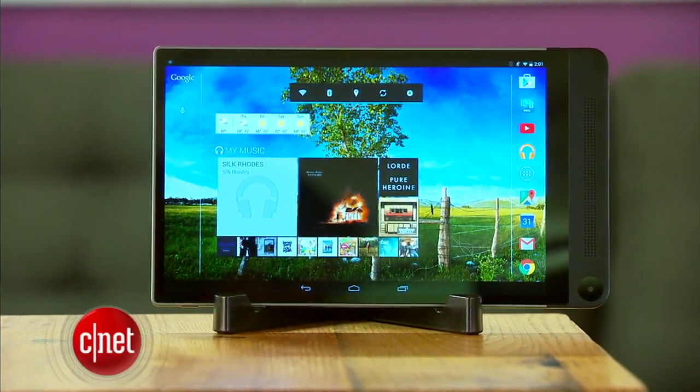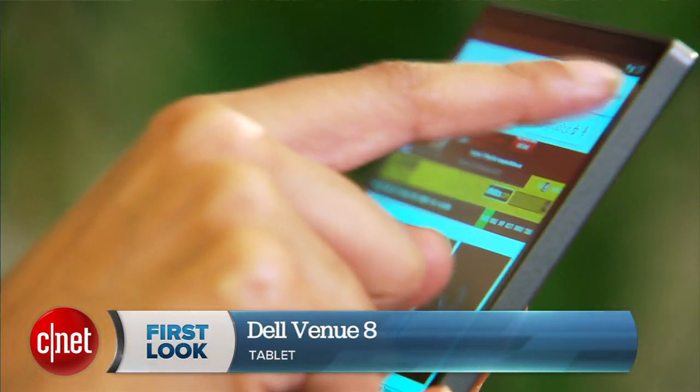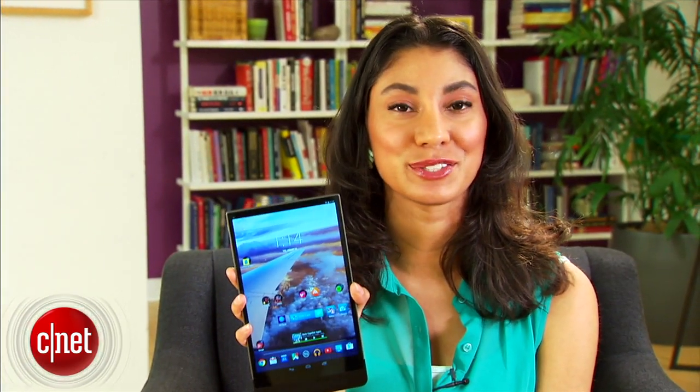The Dell Venue 8 7000 is a super slim Android tablet with a stylish flare and unique photography chops. In fact, it might be one of the best tablets out there. I'm Xiomara Blanco for CNET, let's take a closer look.